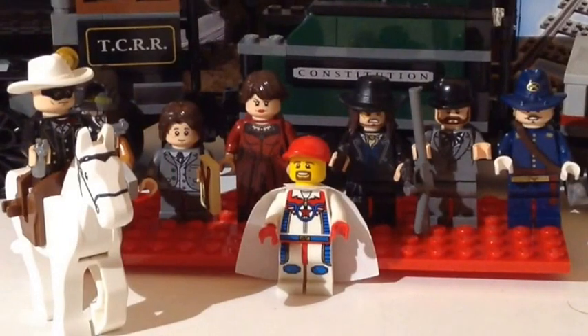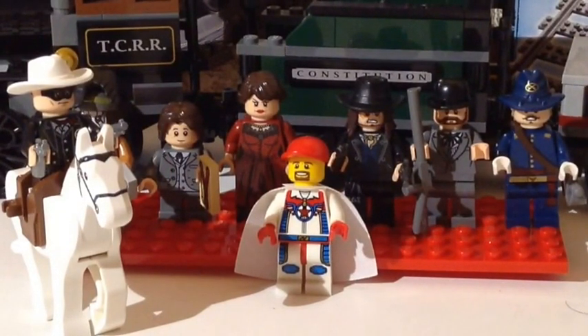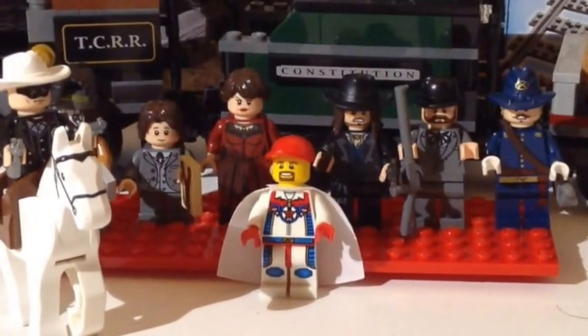What's up guys? Mardi Gras Man 23 here and today we're going to do a little set review of my Lone Ranger Constitution Train Chase set. This set is a pretty cool set, so let's get right to it.